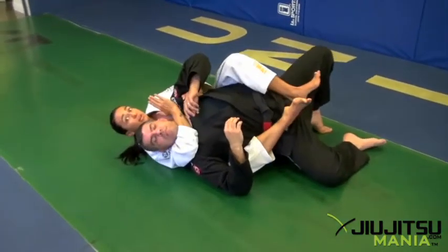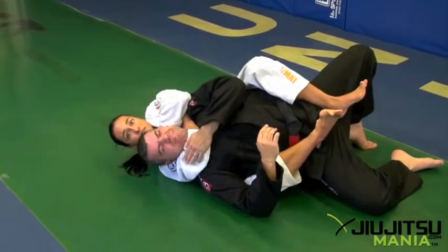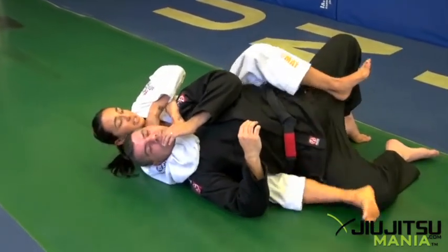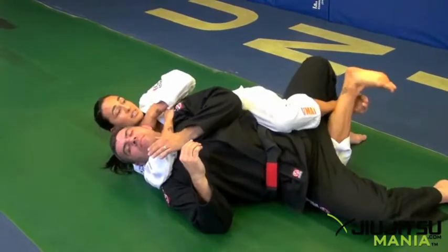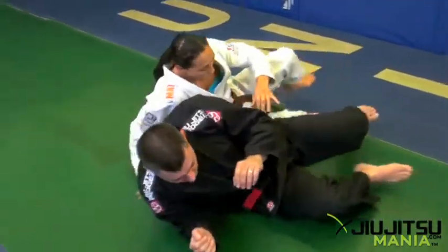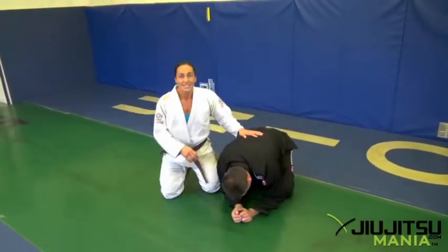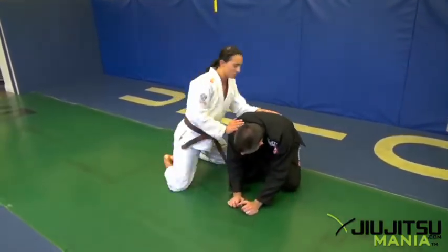Throw my arm underneath right away, even before my hooks go in. It's arm, then hooks — wrap it up, bring it behind, squeeze it up. Even if this hook doesn't get in and he's here, he's still going to stay. Squeeze it up. One of my favorite ways to get the back, definitely from no-gi.